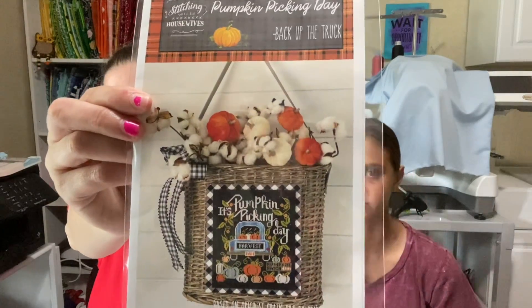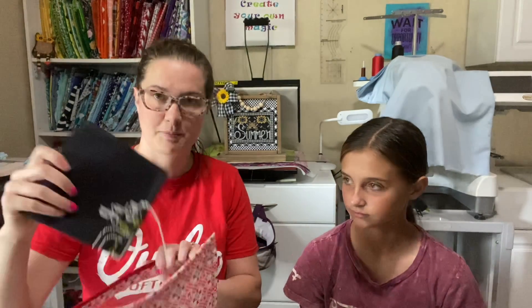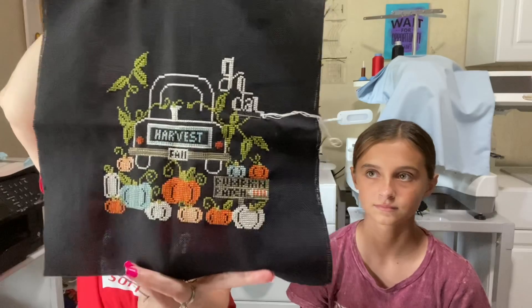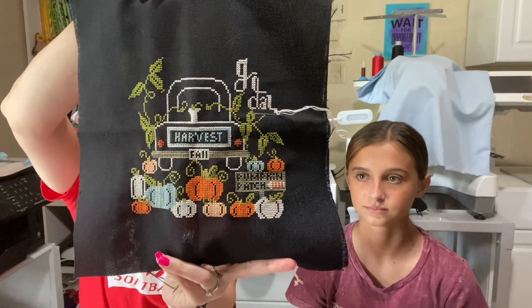I've been monogamous stitching a little bit and I have like two WIPs. I started Pumpkin Picking Day by the Backing Up the Truck series by Stitching with the Housewives. I'm using all the called-for colors — I ordered the floss pack from Annabella's. I started it Thursday on our way down to Texas and Louisiana, and this is how far I got. I worked on it Thursday, Friday, Saturday, and Sunday.